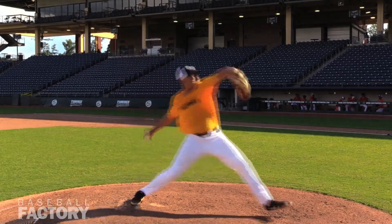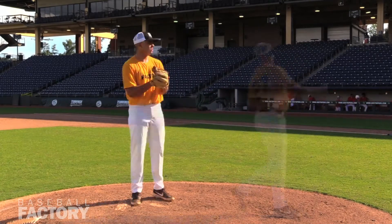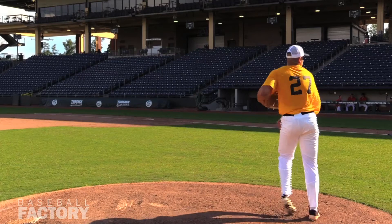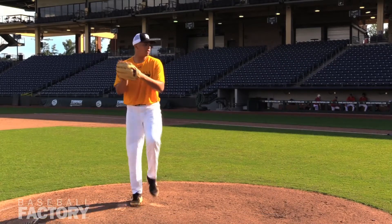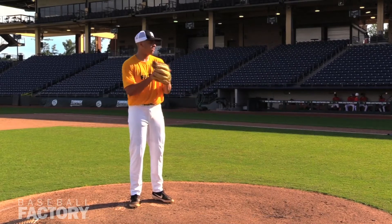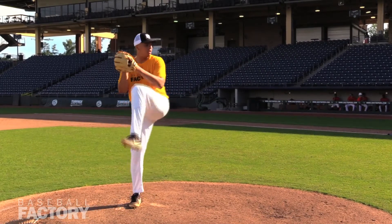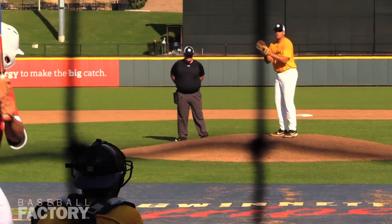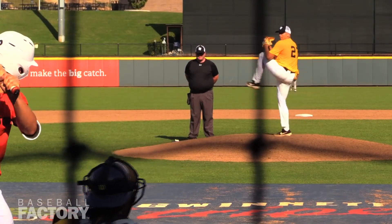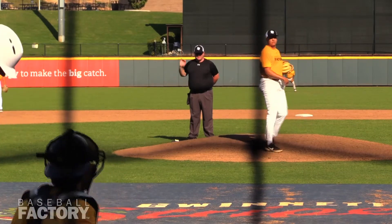So as we look at this video here — mechanics footage — really easy delivery. You can see controlled and efficient movements; he leads with that front hip, not a lot of wasted movement, arm swings through in time. Some game at-bats here, and after one pitch I'm going to go ahead and pause that.